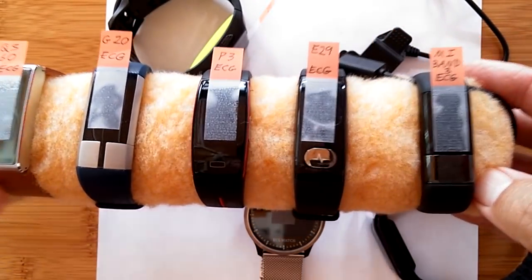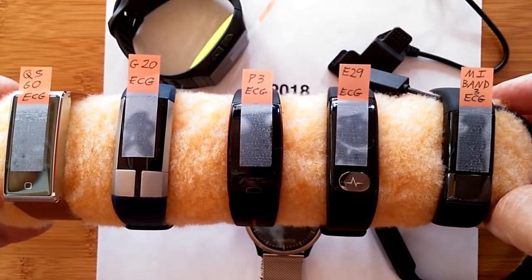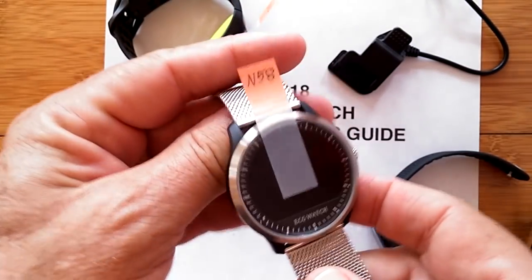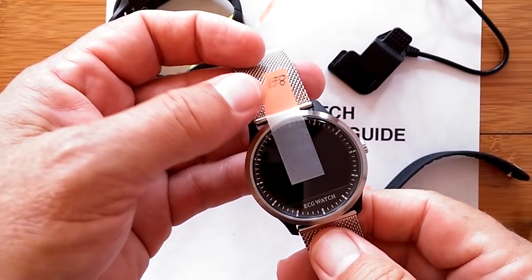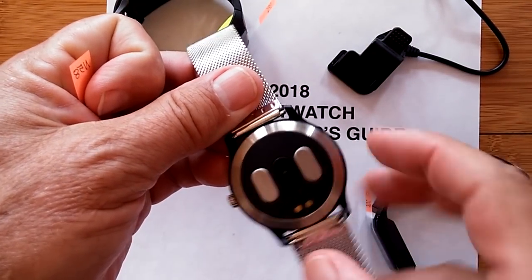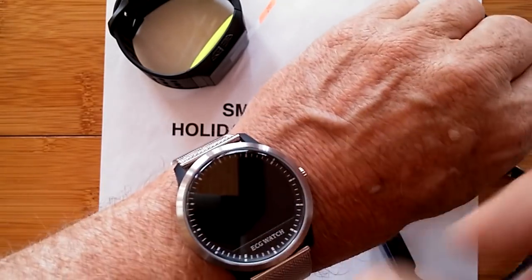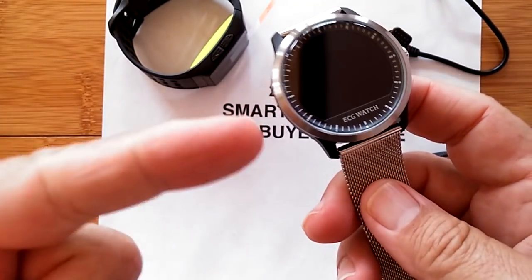These are the fitness band kind of concepts for ECG and PPG — they all give you that kind of data. But there are two special ones I want to point out. This one right now is the top of its game — it's the best one out there. It's the N58 ECG watch. It's got two electrodes on the back, and when you have it on, you simply touch anywhere on the circle — one finger or two — it doesn't matter, it's all one electrode as long as you're making contact.